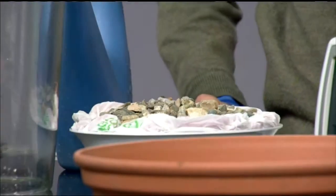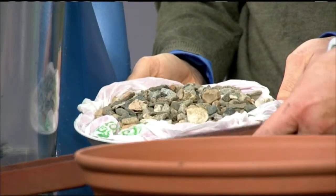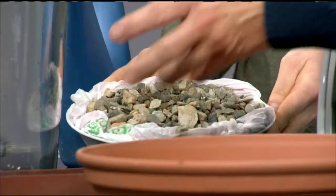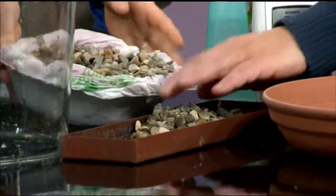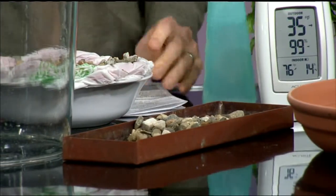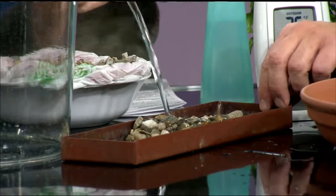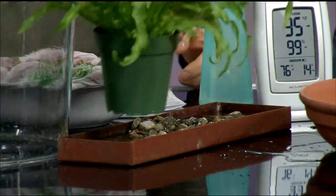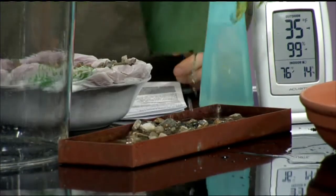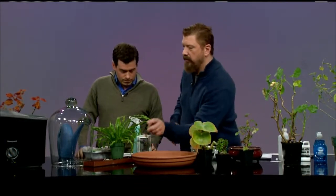There's also a pebble tray approach. You take a tray — this one is made specifically for a windowsill — and put some gravel in it, then pour a little water in. You place your plants on top of the gravel, elevated above the water, so the plant doesn't drown. The air circulates around the water and moisture rises up to help the plant.